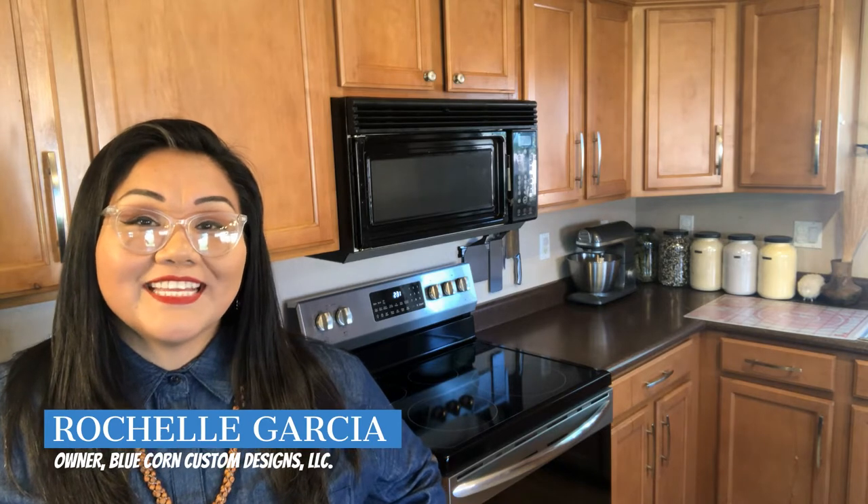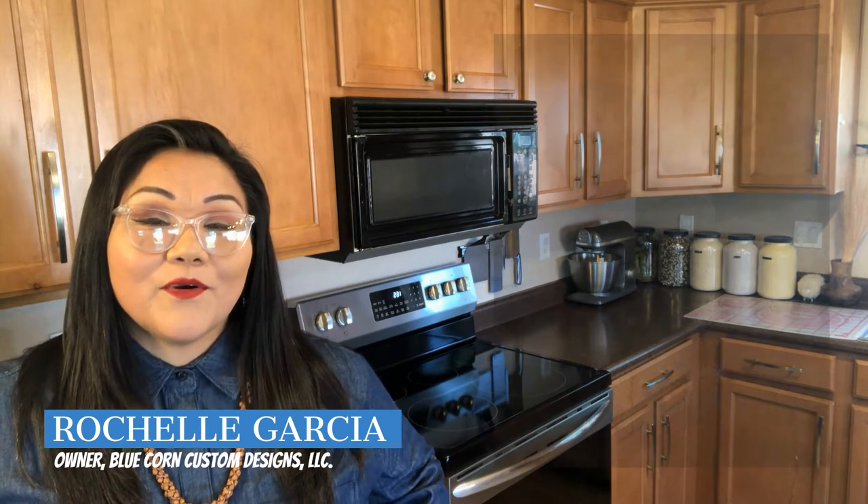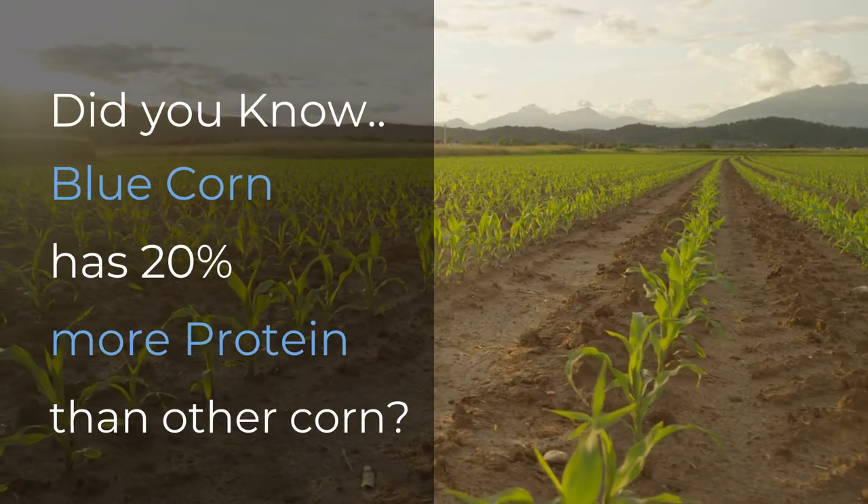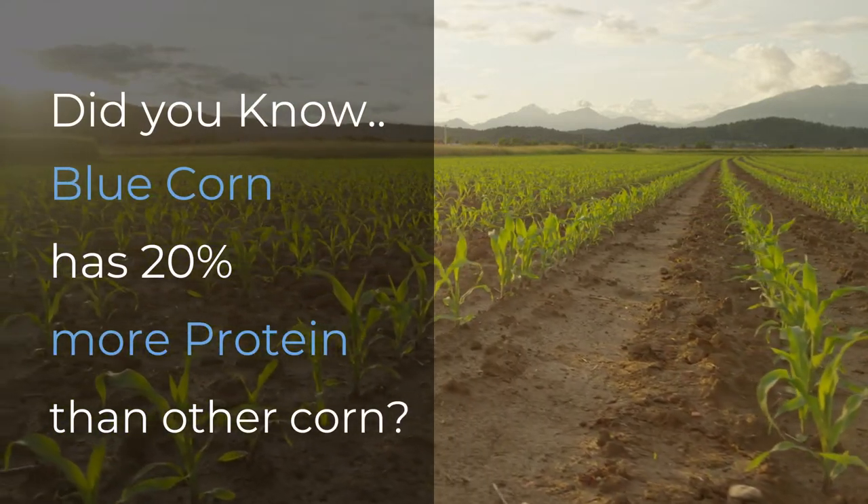Good day everybody, thank you so much for tuning in today. Today we're going to be making organic blue corn cookies, so let's get our supplies.